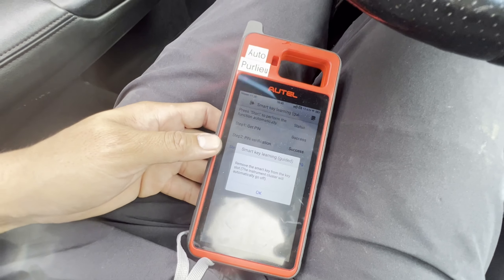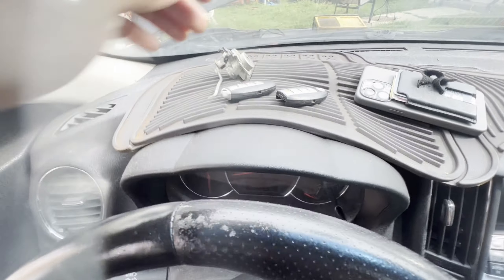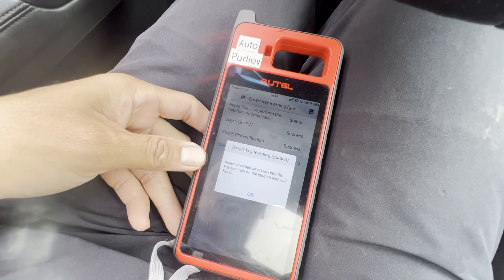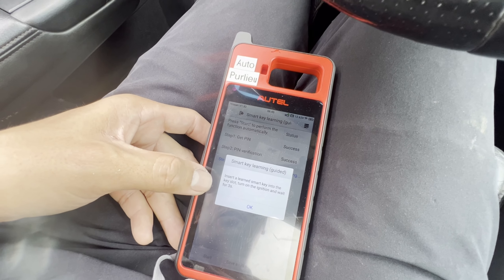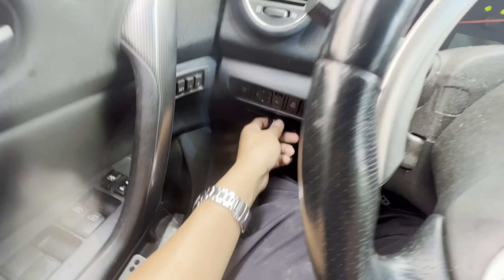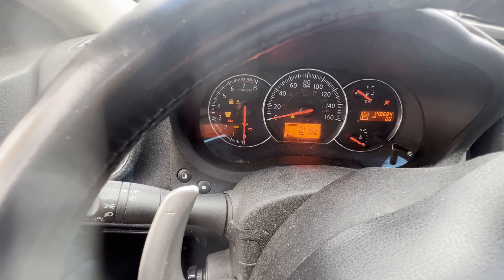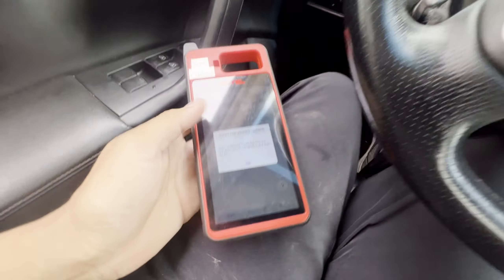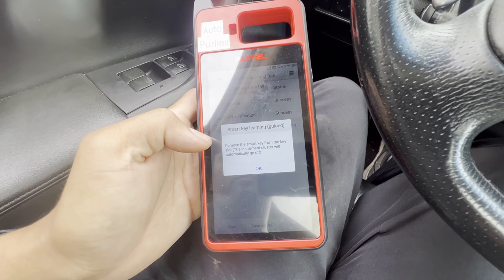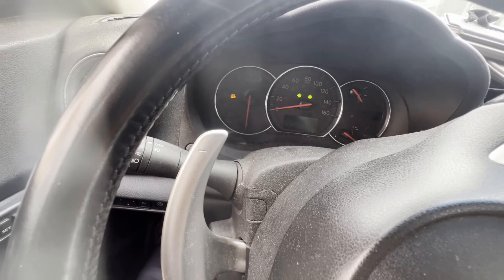Program success. Remove the smart key — it goes off. Press OK. Insert the learned smart key into the key slot, turn on ignition, wait for three seconds. Starting with the first one — put it in, turn on the ignition, wait: one, two, three. Everything's good. Press OK, remove the smart key — it comes off. Press OK. Learning complete — check everything can start the vehicle.